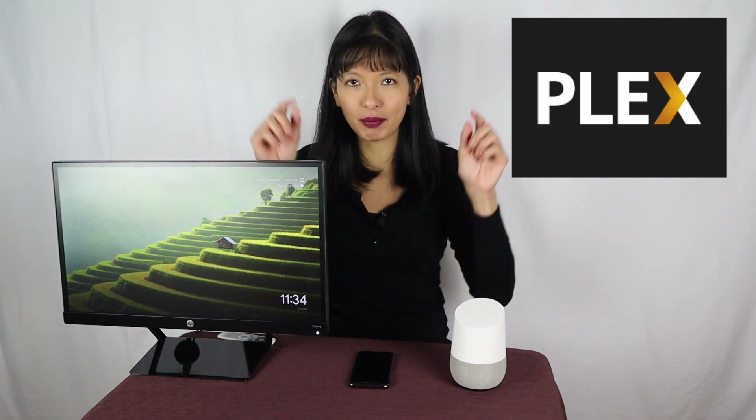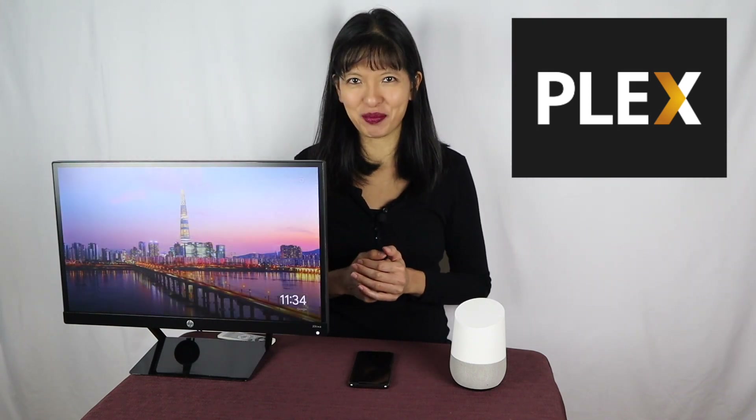Thanks for watching. I hope you enjoyed this video on Plex Media Server and casting to your Chromecast and Google Home. Thank you Plex for sponsoring this video. If you have ideas on new Plex tutorials that I could cover in future videos, please leave them in the comments below. Please subscribe, and I'll see you next time. Bye now.